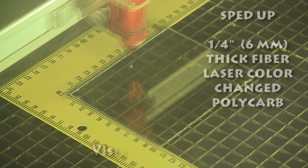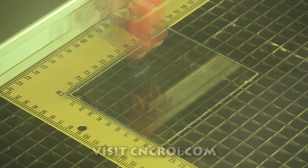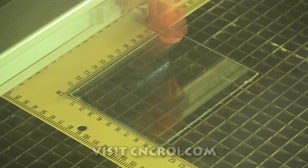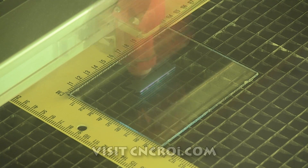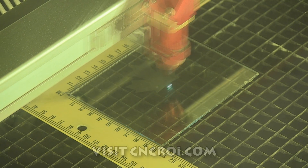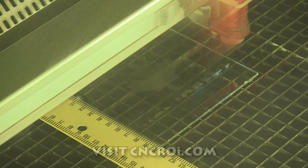So what we'll do first, we'll take a look at an example of polycarbonate being laser color changed and laser cut.